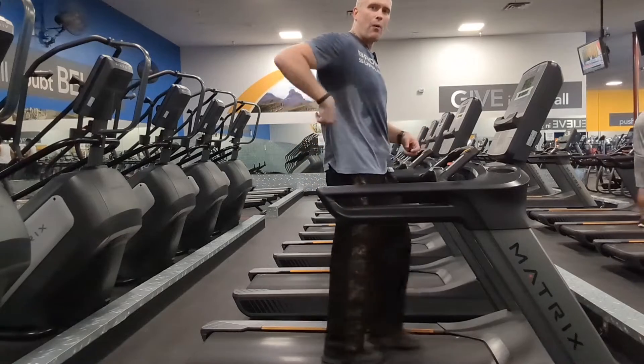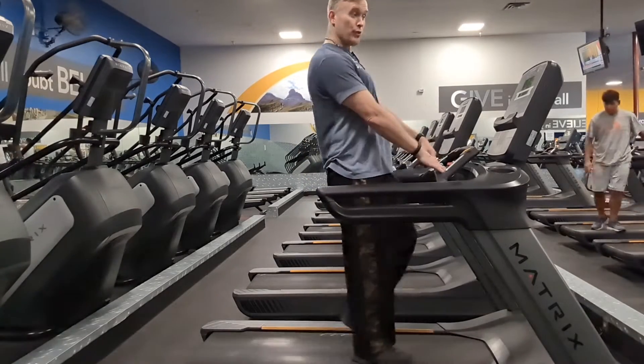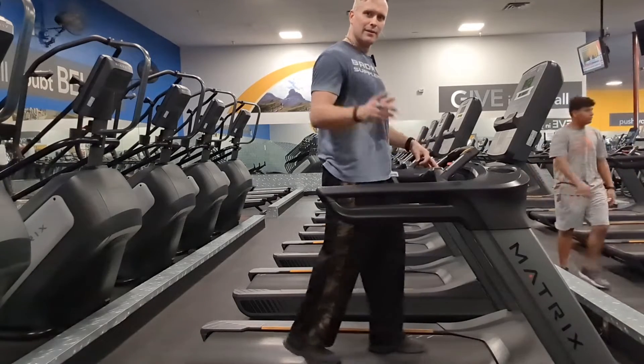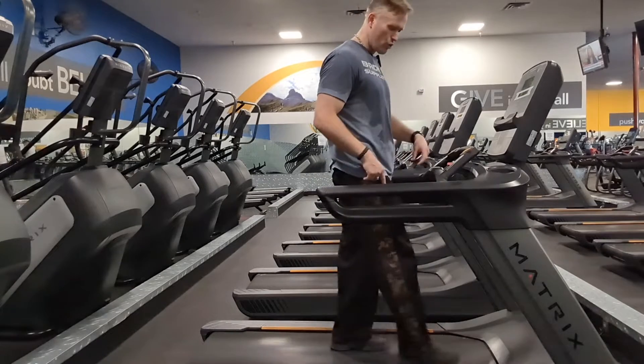That gives me impact on my heel — ow, ow, ow. That's why everybody walking uphill grabs the railing. Here's the problem: we're not made to walk this way. So what are we made to walk like? We're made to walk on our toes first.